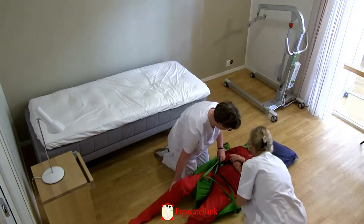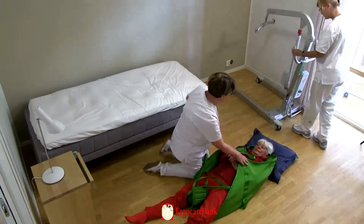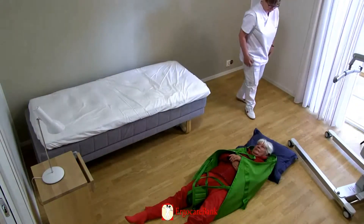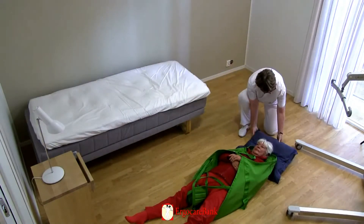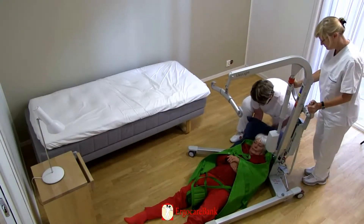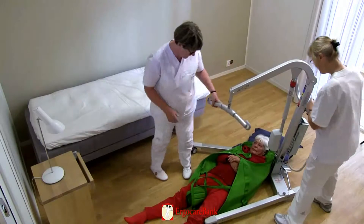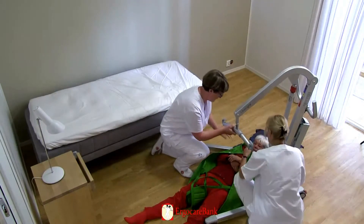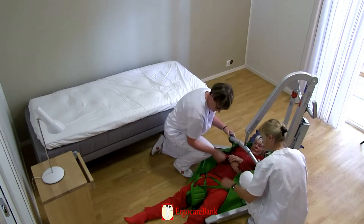The staff pull the sling through underneath Celia and straighten it. The leg straps of the sling are crossed. The staff bring the hoist in from behind Celia's head. The legs of the hoist are spread and carefully positioned so that Celia's head can be placed on a pillow onto the inside corner of the lift's legs. The staff position the spreader bar of the hoist across Celia's body and lower it so that the straps of the sling can be hooked onto the lift — the upper straps first, and then the lower.